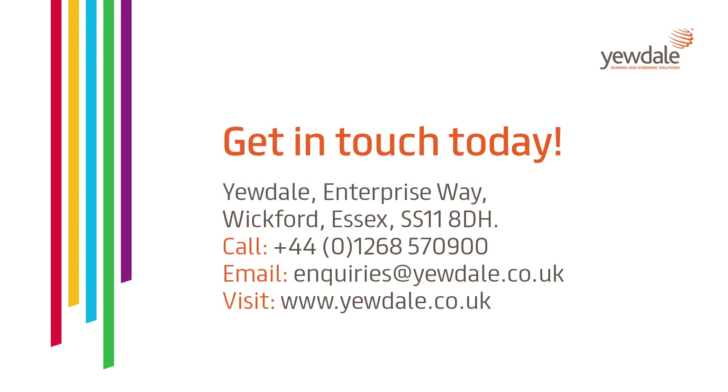Thank you for watching. For any more information, please get in touch by calling us on 01268 570 900, or you can drop us an email at inquiries@udel.co.uk.